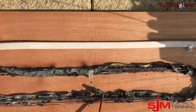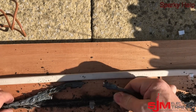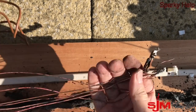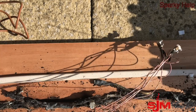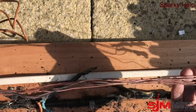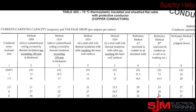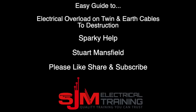At this point I decided to turn this off — I think we've seen enough. The 6mm is starting to get pliable now and has clearly burnt the boards it was against. This is unbelievably dangerous. The key takeaway is: make sure you don't overload cables in the first place, follow the current carrying capacity ratings, and ensure you have appropriate protection in place. This is Sparky Help — I hope this has been enlightening. Thank you very much.